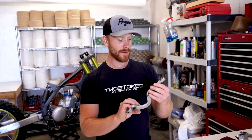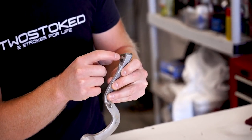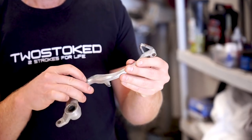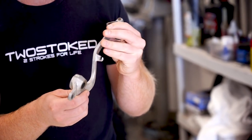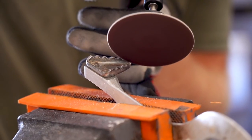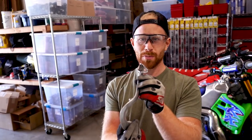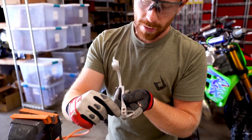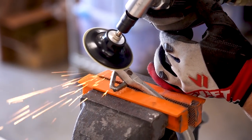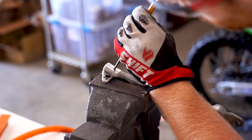With the master cylinders all done, we're going to move on to the rear brake pedal. I've never actually pulled the tips off of these before — it looks like you could just grind the rivets off of it. I'm going to pull the tip off, sharpen it up, lay down some cerakote, and of course buff out the brake pedal and get it looking better than new. So we're going to try grinding these rivets off right here and see if that loosens up the tip off the pedal.